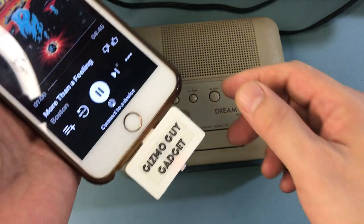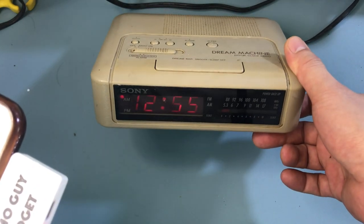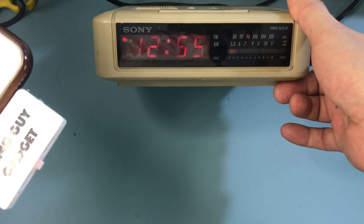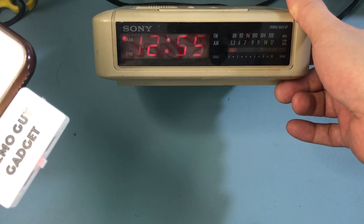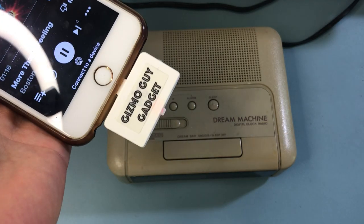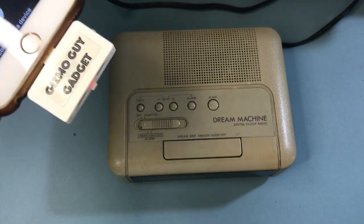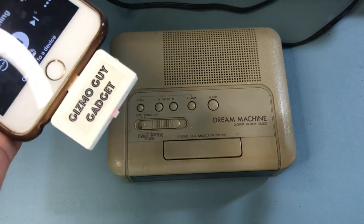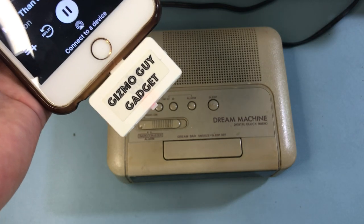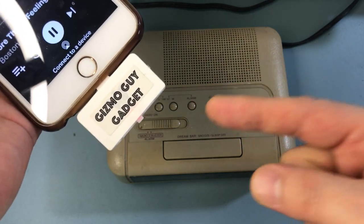This is just a demonstration showing you how you can play your iPhone music through this old alarm clock radio without wire or any Bluetooth, and it'll be as clear as the speaker can be. It actually doesn't sound too bad. This works for iPhone 6 all the way to iPhone 13, playing through the old alarm clock radio with crystal clear sound by using the Gizmo Guy Gadget. Get this device from iphonefmtransmitter.com.